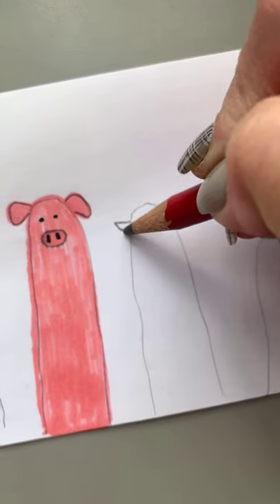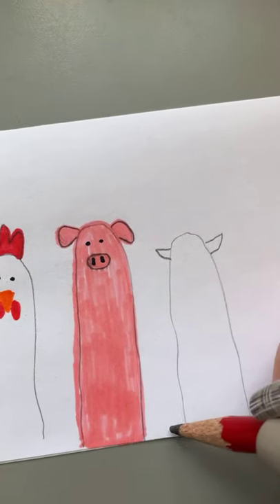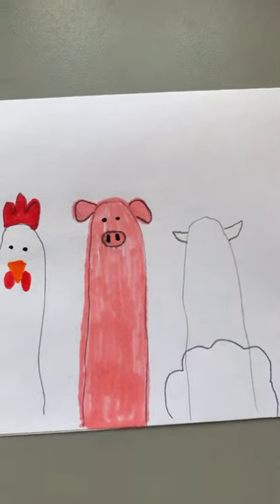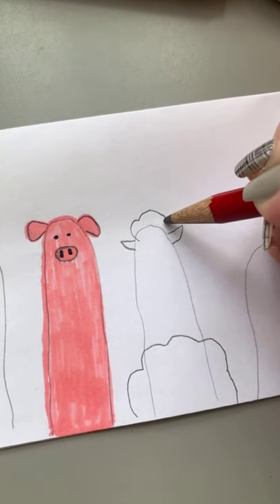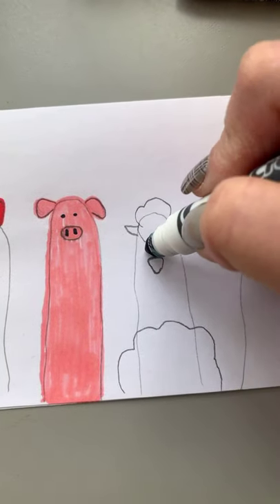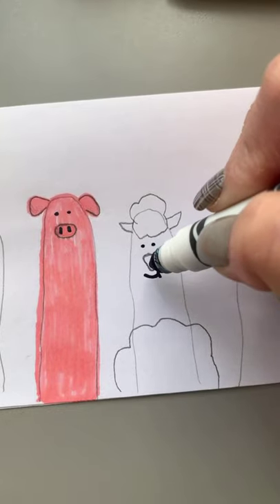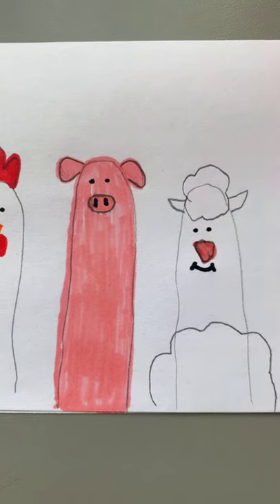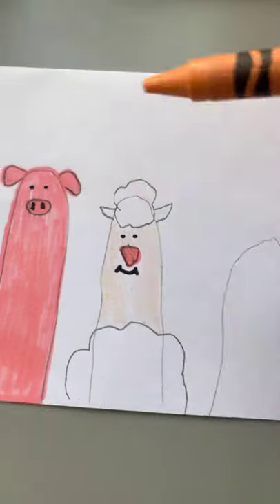The next animal is a sheep. Let's start off by drawing the ears, then on the bottom we're going to make curved lines going around, and then on top as well. We're going to take our black marker and make two dots for the eyes, a mouth, and then color in the nose and body of the sheep.